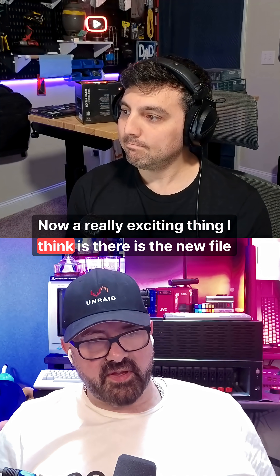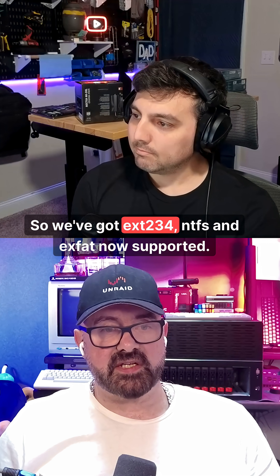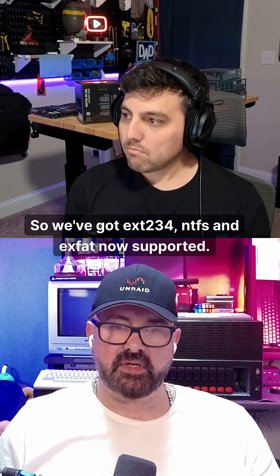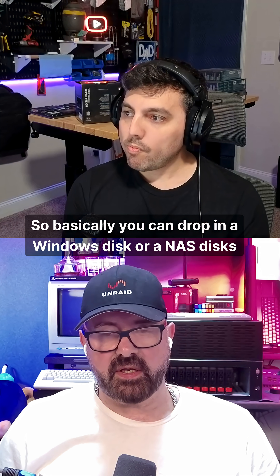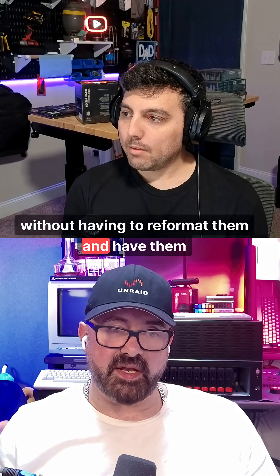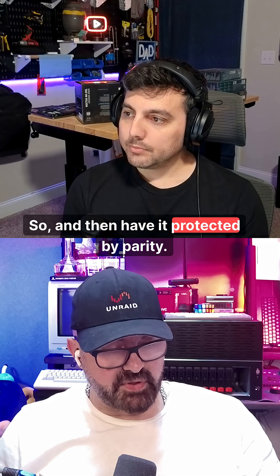A really exciting thing is the new file system support — we've got EXT2, EXT3, EXT4, NTFS, and exFAT now supported. So basically, you can drop in a Windows disk or a NAS disk without having to reformat them and have them in your Unraid array.